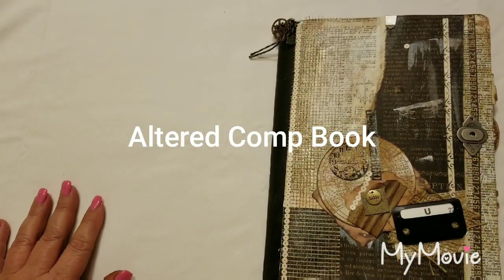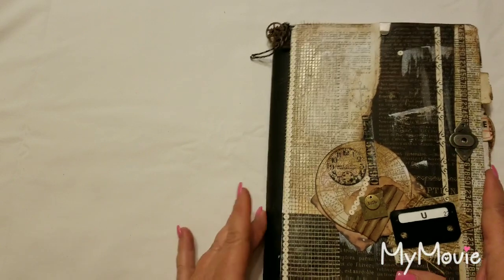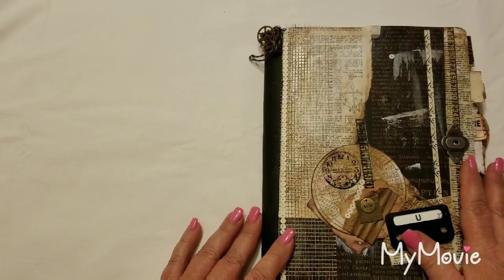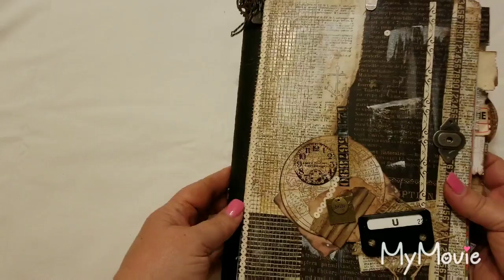Hi everyone, Lolly here. I'm going to put this book up on my website, so I wanted to do a flip-through for anyone interested in purchasing it. It's an altered composition book and I'm going to start with the front.